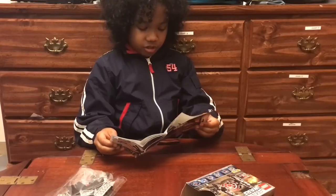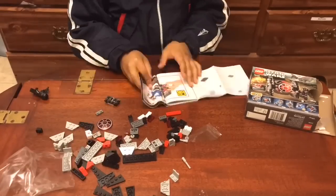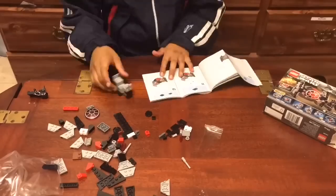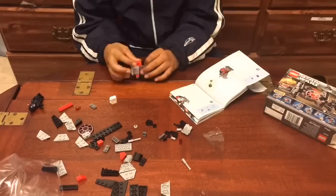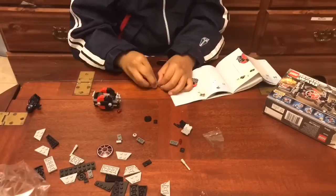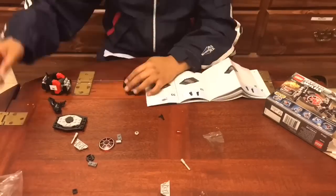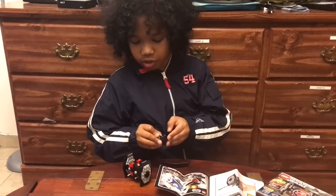So I'll see you back after the time lapse. So I'm back from the time lapse. Here is the fighter.